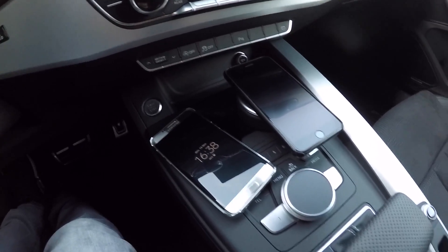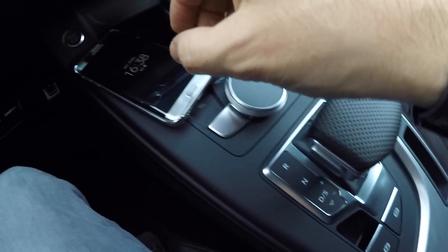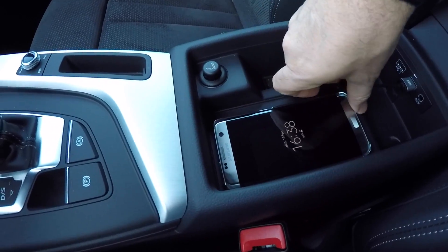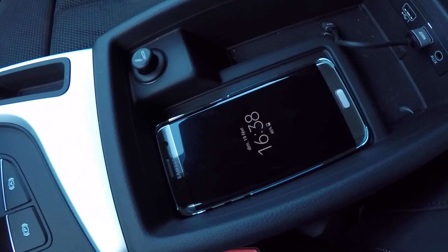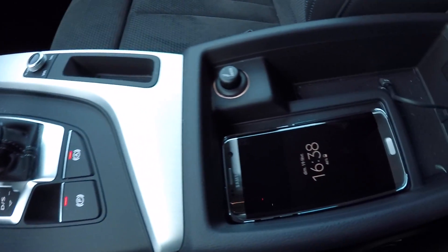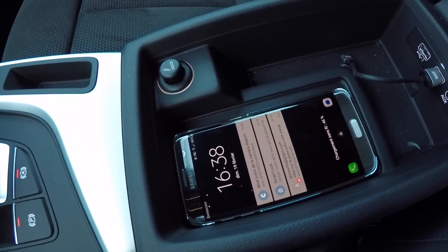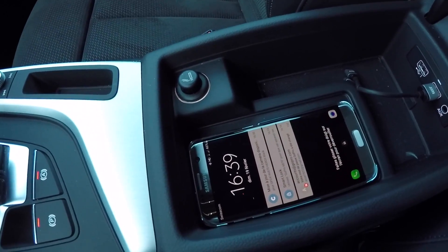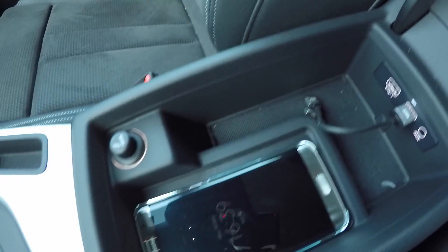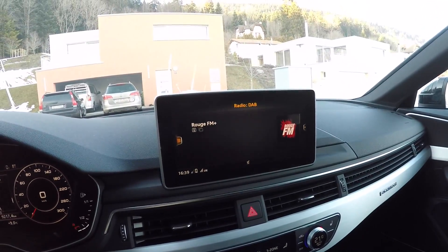The Galaxy S7 Edge has wireless charging, which will enable me to use the wireless charging pad here on the armrest. Let's see first if it works — you just put the phone here. I need to turn on the car first, and then it is supposed to start charging. There you go — it is now wirelessly charging the phone.